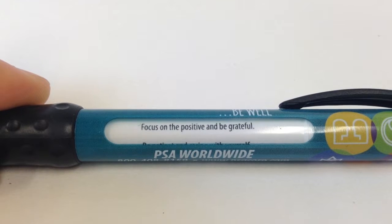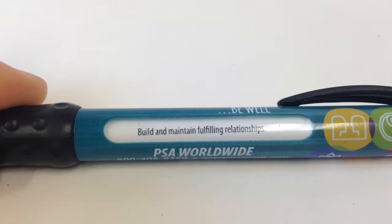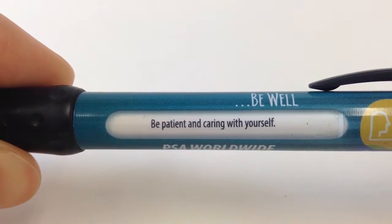Every time you click on the pen, the window rotates to show six wellness reminders like Build and Maintain Fulfilling Relationships, or Be Patient and Caring with Yourself.